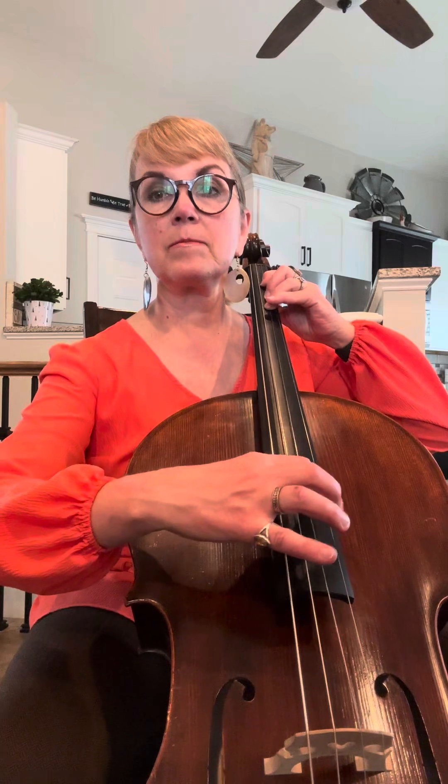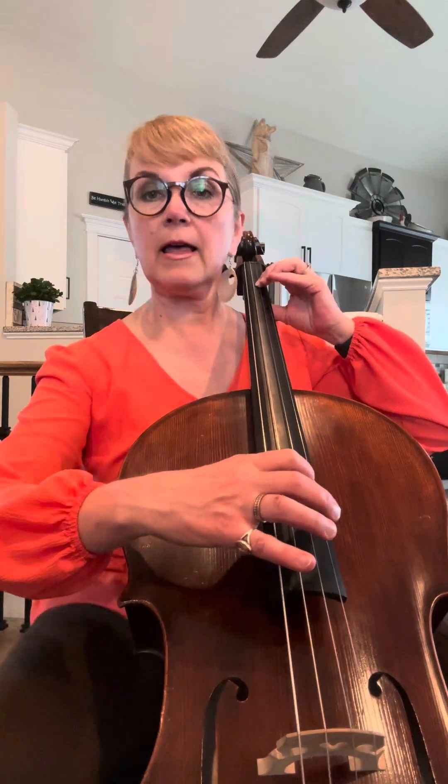This is where you go into harmony, so you're doing a higher part than the other parts. Notice I'm making a tunnel. Quiet. Loud. Loud.